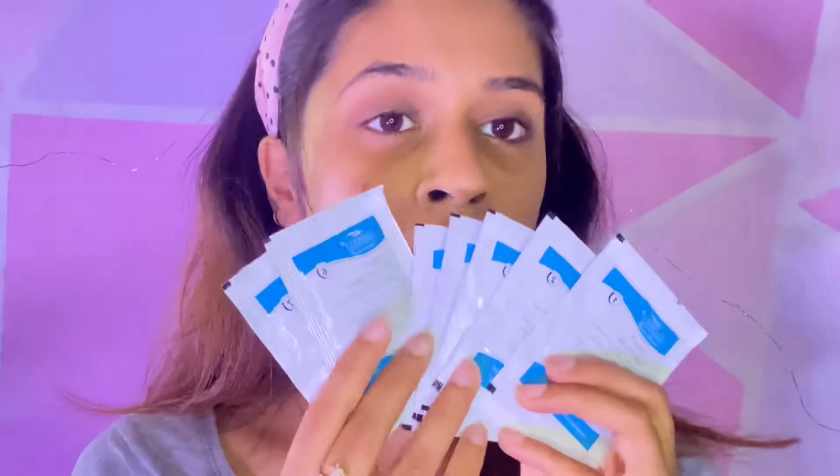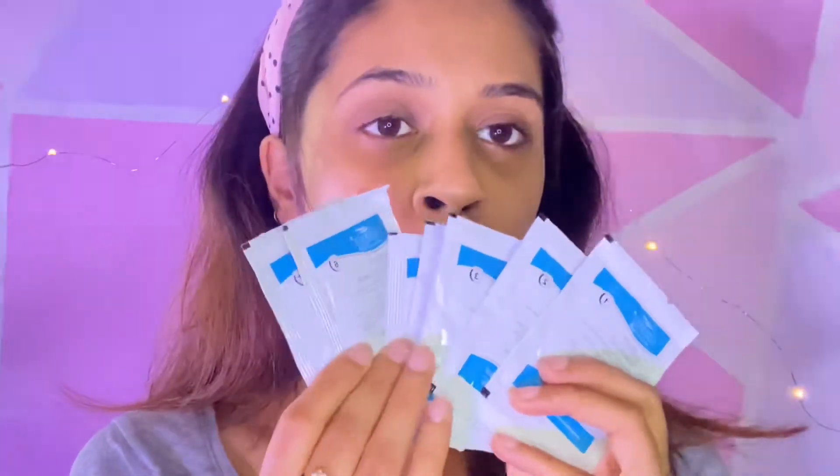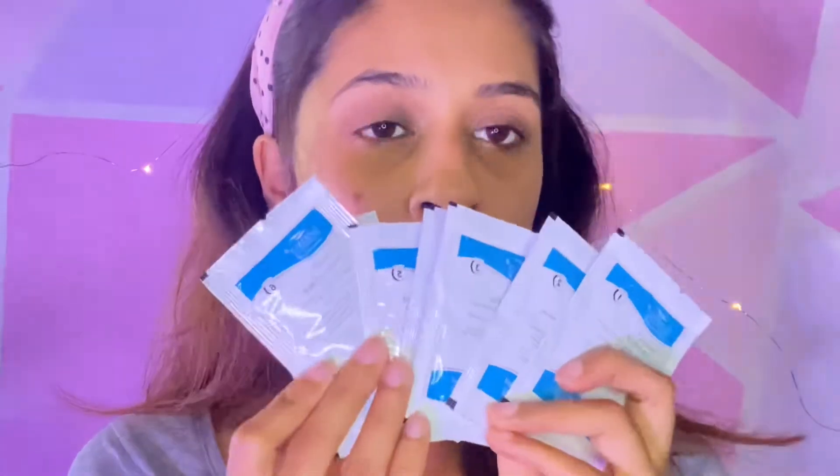This facial kit is of seven steps — you get seven sachets, each for one step. All the details of each step and how you have to do it are mentioned on the sachet itself, so you can read that and just do the facial as it is.